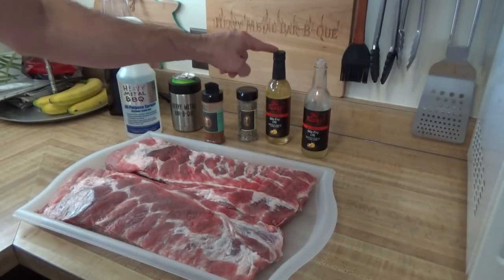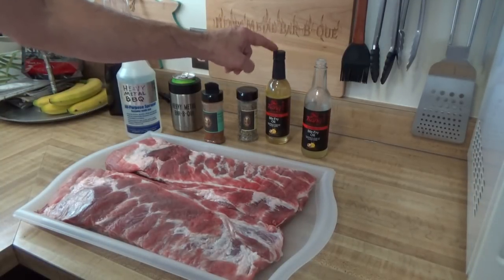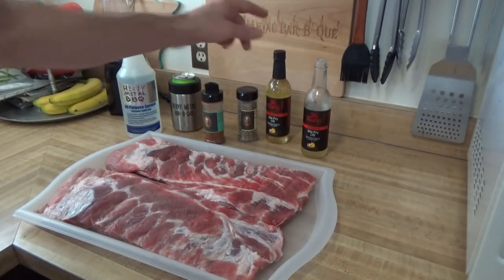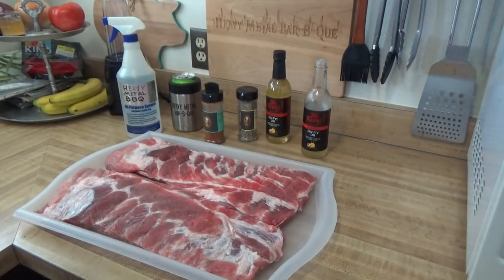If you're going to do it Sal's way you've got to have the Sangs. I think this bottle I actually won from Sal, this one I bought after seeing him use it, and Sal sent me that one. Thanks Sal.